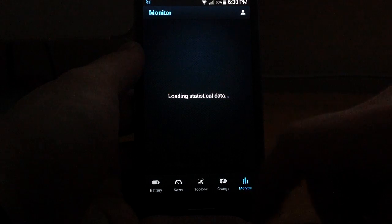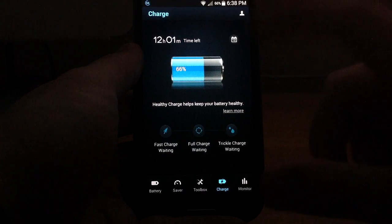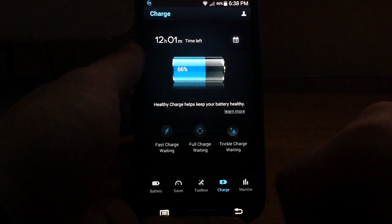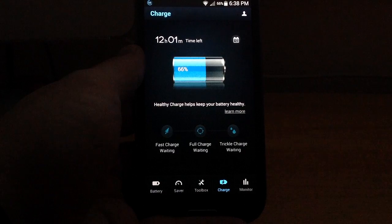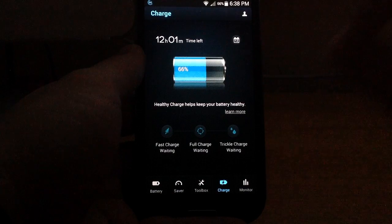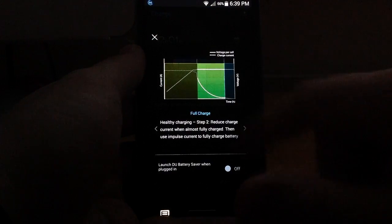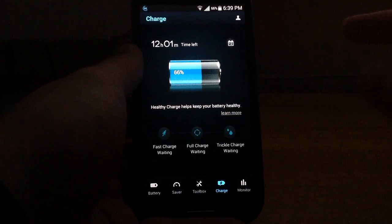It will load your statistical data. Under the charge section, you can get a quick glance at your charge level — currently at 66%. You can also choose from various modes like full charge, fast charge, and trickle charge. These are great if you're looking to do a full reset of your battery or optimize its health over the length of its life. For example, selecting fast charge will give you information about it and the option to load the application automatically once you've plugged in your phone.